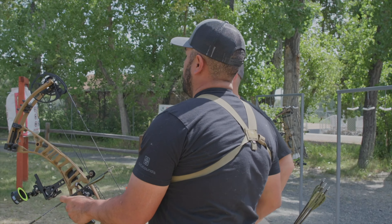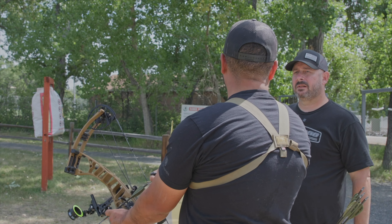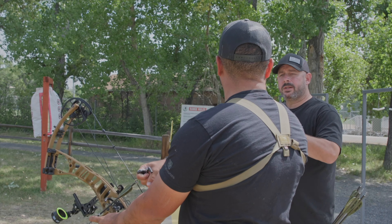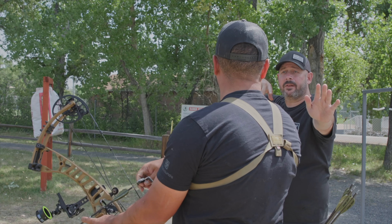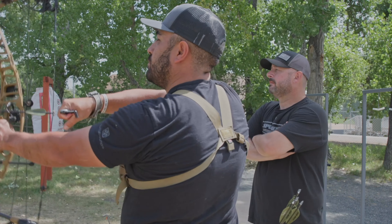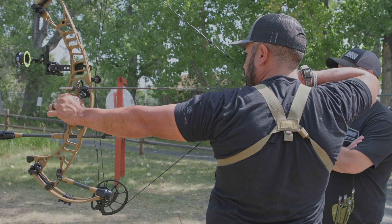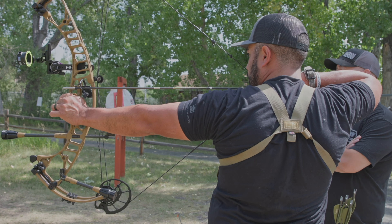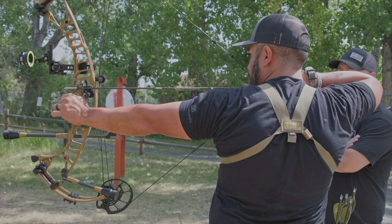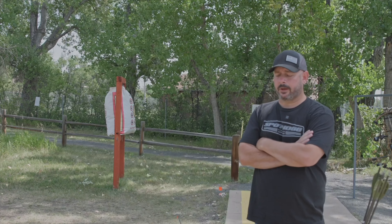The timer essentially starts once you come to full draw — come into the spot, and once your pin's on the spot and you feel comfortable, like normally you'd put your finger on the release, start your count. That was a little longer but still floated off. I could see around the seven or eight second mark it was getting a lot more wobbly. So let's go another notch.